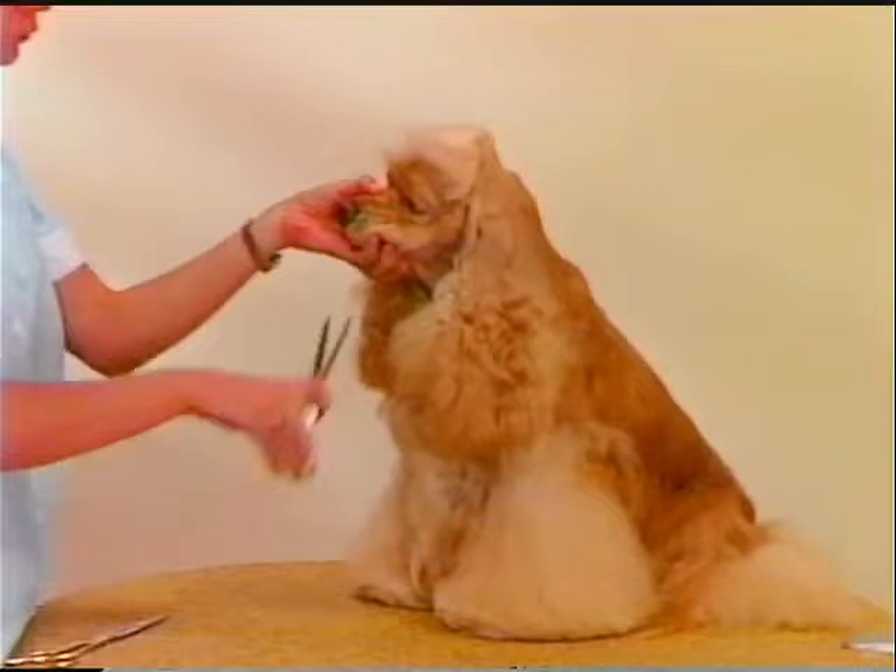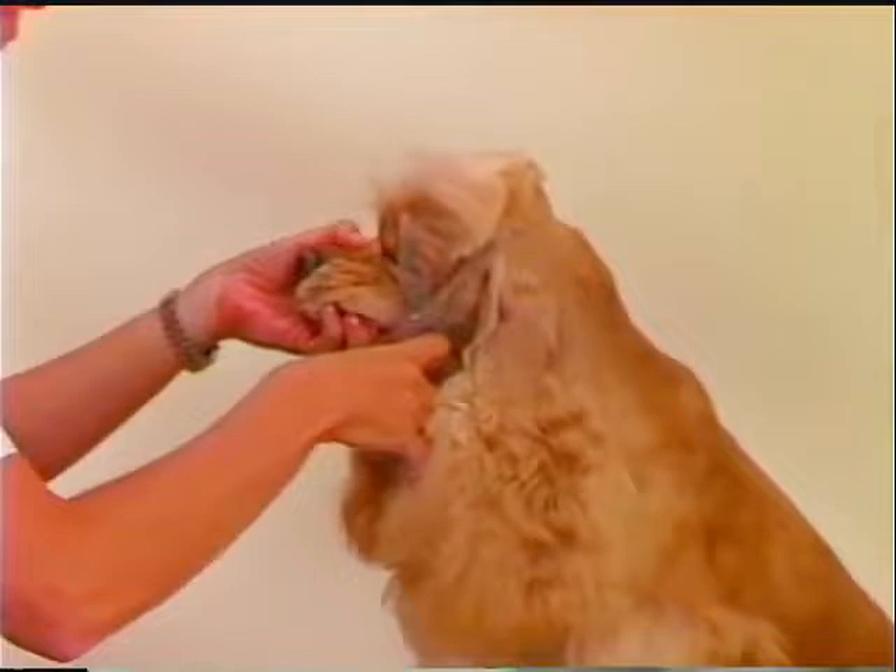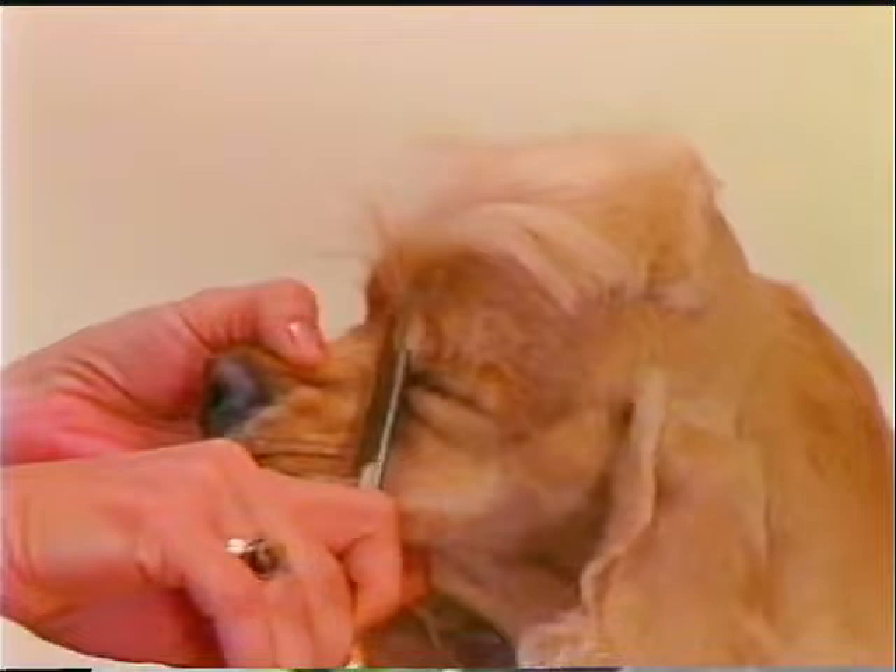All that is left to finish this pretty American Cocker is to define the crown area above the eyes. The breed standard tells us the skull is rounded but not exaggerated, with no tendency to a flat look. Blend the crown area with thinning shears to give a nicely domed look to the head, taking it to the length of the head.